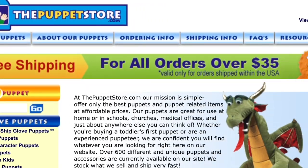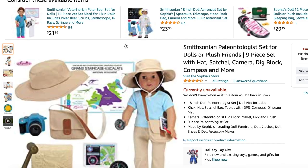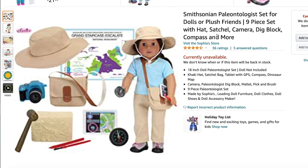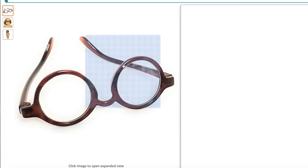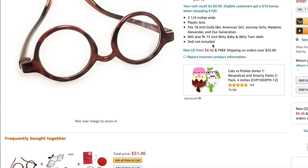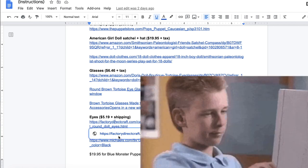The puppet store has free shipping for orders over $35. I bought these puppets separately on accident, so buy them together so that you get free shipping, unlike me. Next was the satchel, which is part of this Smithsonian paleontologist set — and wow, it's the exact same one, and wow, it has the hat too. And then looking up American Girl doll glasses, I found these glasses online which are the exact same color and have the same nose bridge shape. I'm going to include links to every single one of these items in the description.